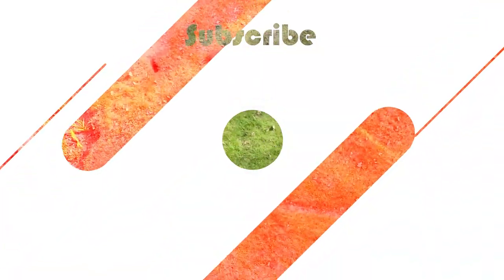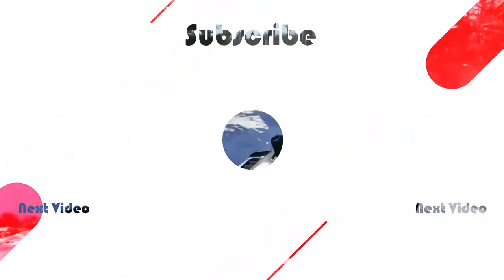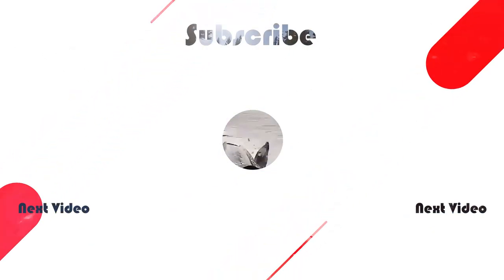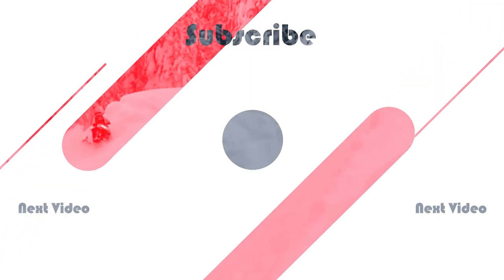That wraps up today's video with the trailer. Do you guys remember the last series we did on the trailer? Well, it's turning into that again. So get ready because we've got a bunch more of these type of videos coming. Thanks everybody for watching. If you like what you see, go ahead and check out the other videos. If you like one video, you'll like them all. Thanks everybody for watching. See you in the next one. Bye.